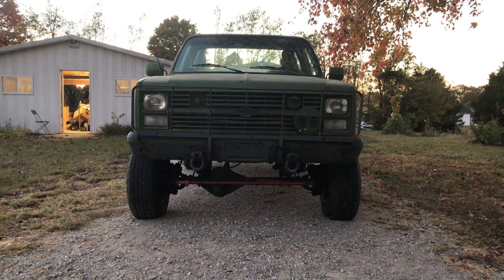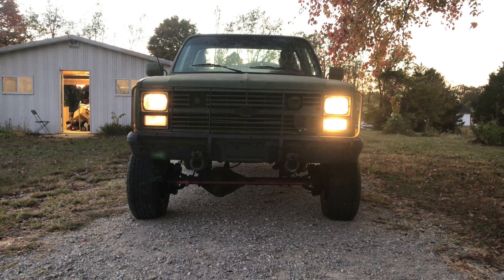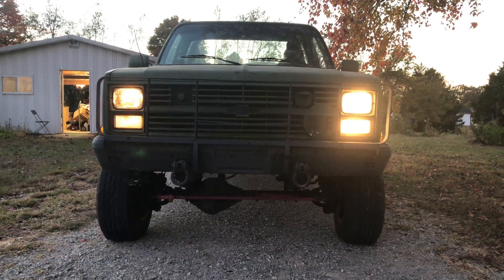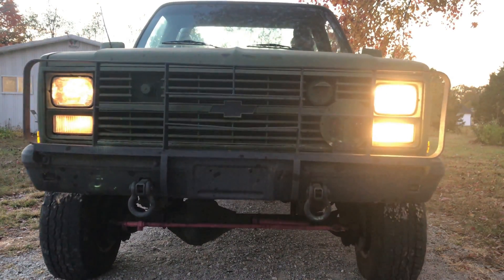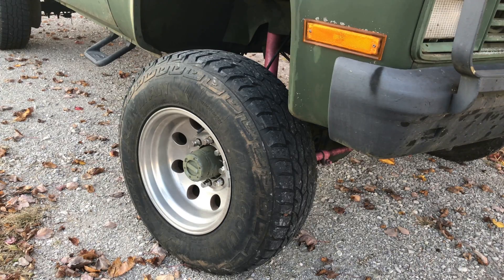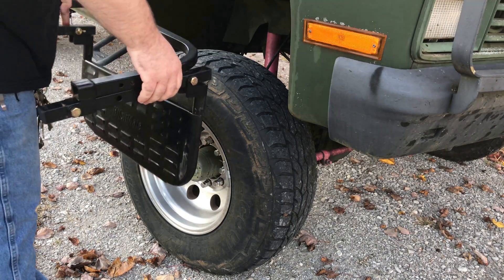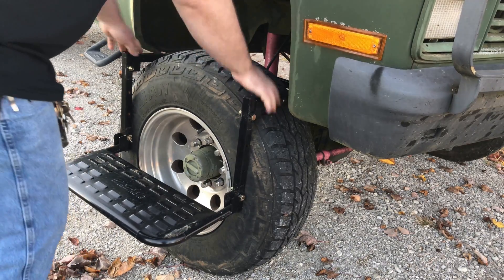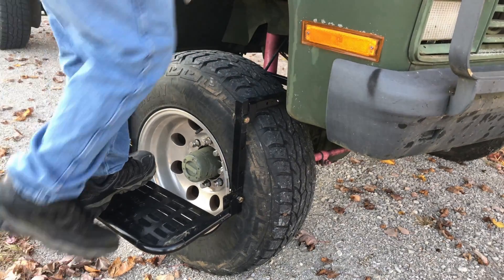Hey guys, today we're going to be working on this military truck with a 6.2 diesel, and we're going to be installing some glow plugs in here and doing some wiring. So let's put our step on here and get up here to where we can do some work.